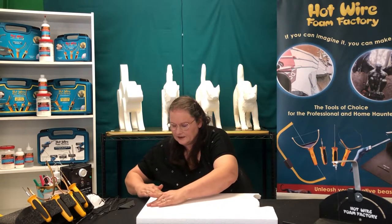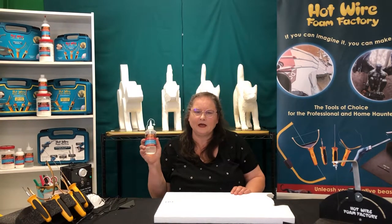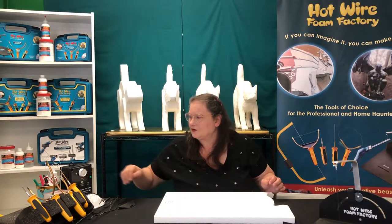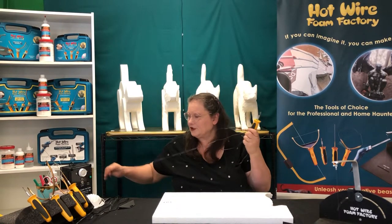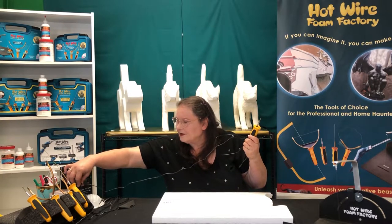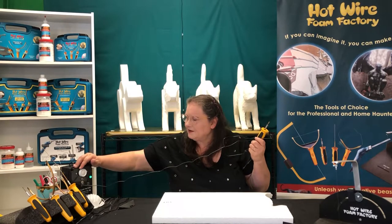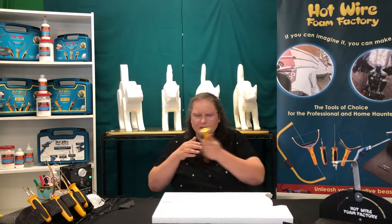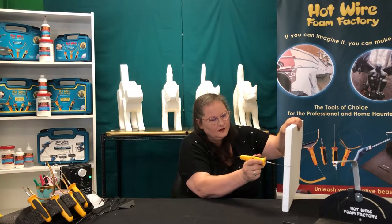I used our Styrogoo instant tack quick cure glue — it doesn't expand, it dries nice and clear. I'm going to cut this out first with our three inch precision hot knife, then plug it into our Deluxe Pro Variable Power Supply, turn it on, make sure the switch is turned to our craft power, and turn on my knife.